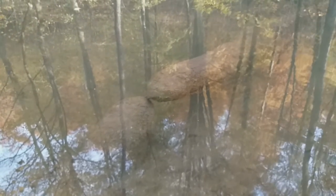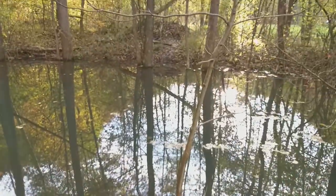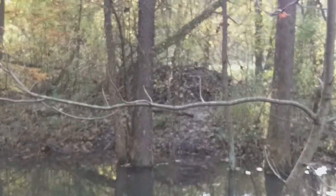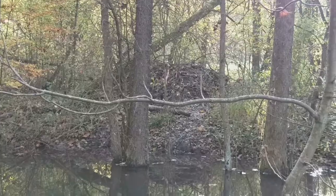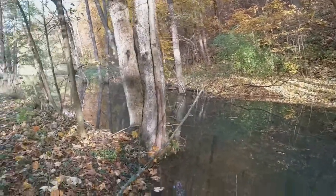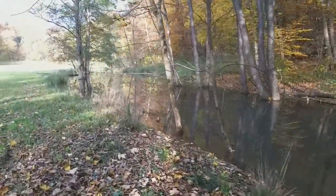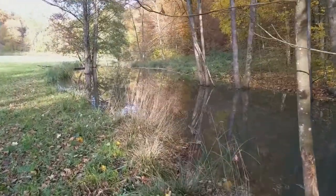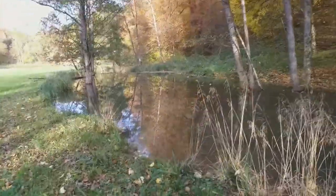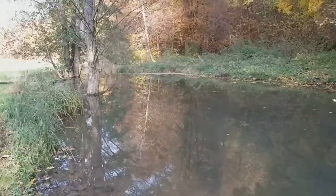Somebody was coming here, but not me — it's the beaver who eats the bark of these trunks. He lives over there in that castle, and there is his entrance into the water. If we go along the river for some meters, we can see the dam which they built to keep the level of the water always equal.